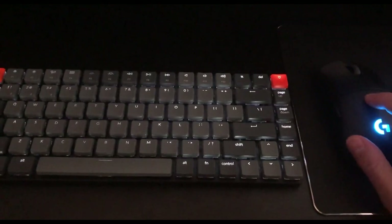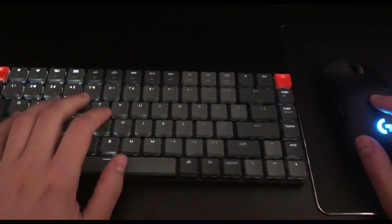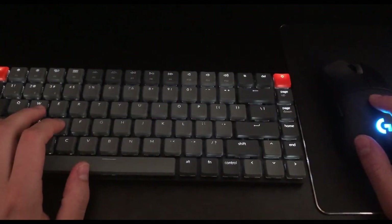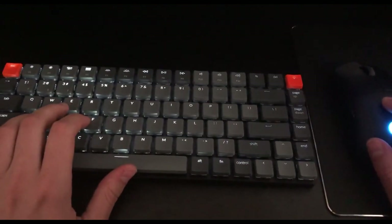So here we have the standard mouse and keyboard setup. The problem is keyboards were not designed for playing video games — they're not ergonomic and it's really hard to get adapted to them.